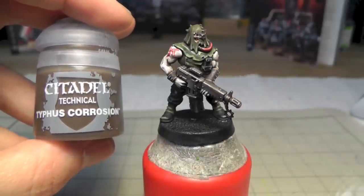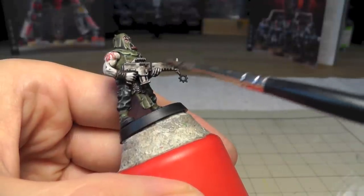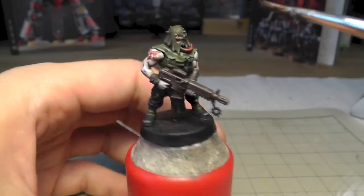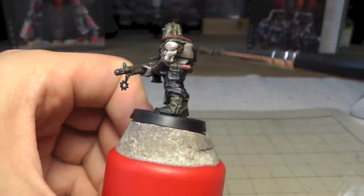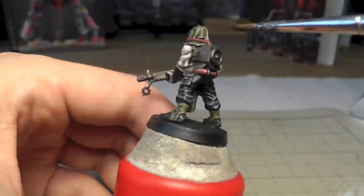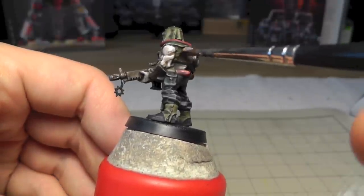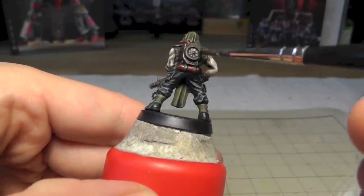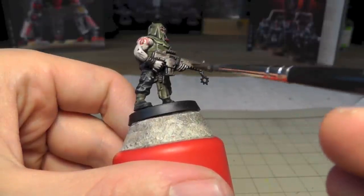Never mind the scar - I just continued with Typhus Corrosion. I have a tutorial for this one and I decided to use it on this miniature as well. I don't apply it like a wash - more like dry brushing. I just load the brush, make it dry, and then paint all these metal parts. I was satisfied because it looks really old, rusty, and dirty. Just make a few layers until you're satisfied. You can also paint other areas to simulate some dirt.